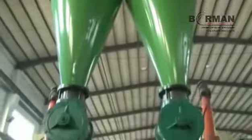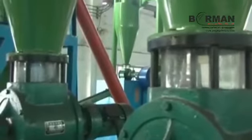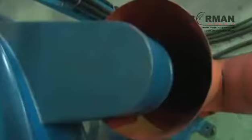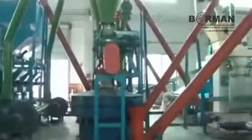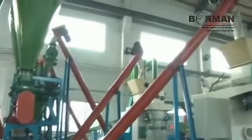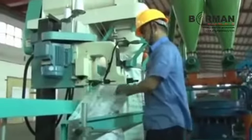The 3D Vibratory Classifier classifies the reclaimed rubber crumb into different mesh sizes — 40, 60, 80 mesh, and so on. Classified outputs are automatically metered, filled, and sealed by an automatic bagger.